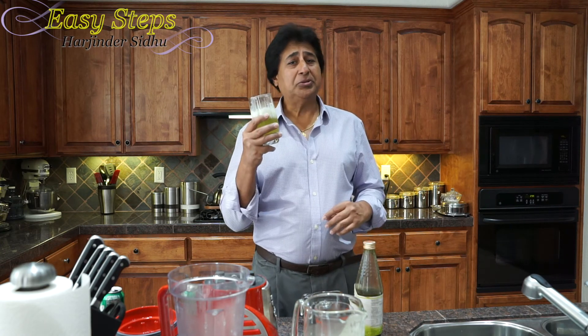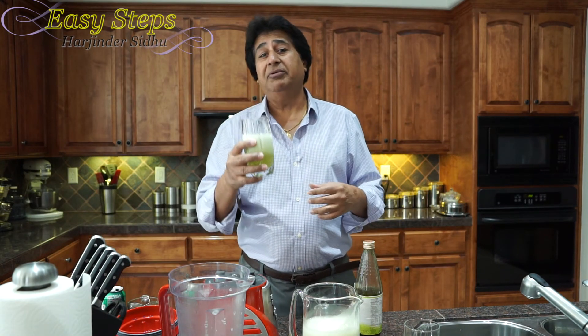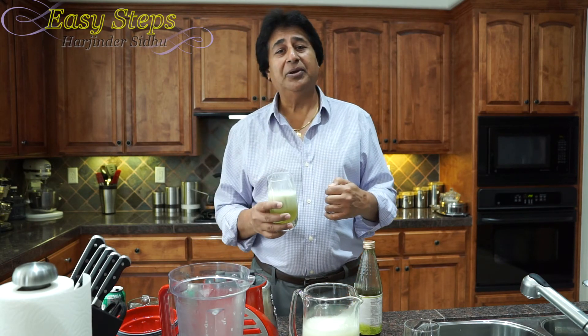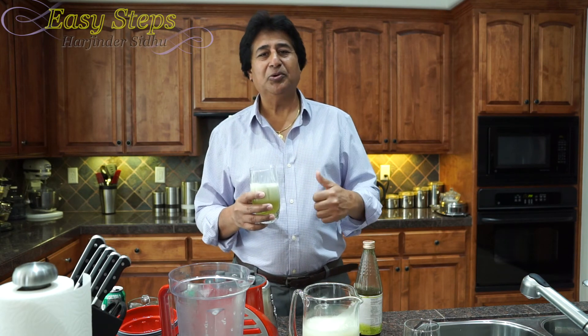So that's the secret. And trust me, your kids are going to love it. Please try it and serve it to your family and friends — they will love it and they will ask you what kind of drink is this. I hope you like it. Like, subscribe — Easy Steps Cooking. Thank you.